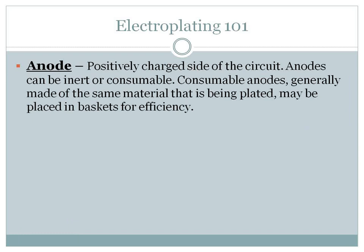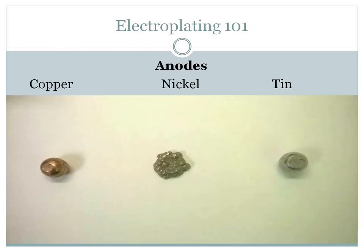The anode is the positively charged side of the circuit. Anodes can be inert or consumable. Consumable anodes are generally made of the same material being plated — which would be nickel, copper, or tin — and they're placed in an anode basket. As current flows through the anodes and through the solution, it's electrically plated onto the cathode. You can see on the left, we have three-quarter-inch copper balls, nickel, and three-quarter-inch tin balls.